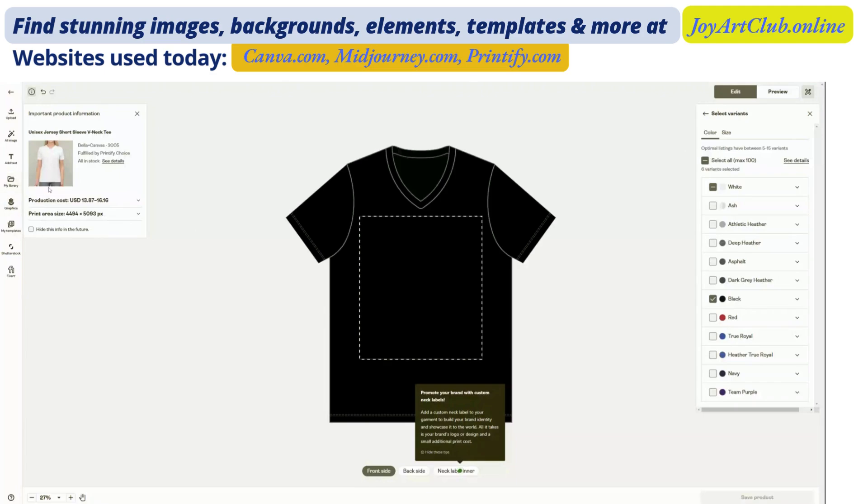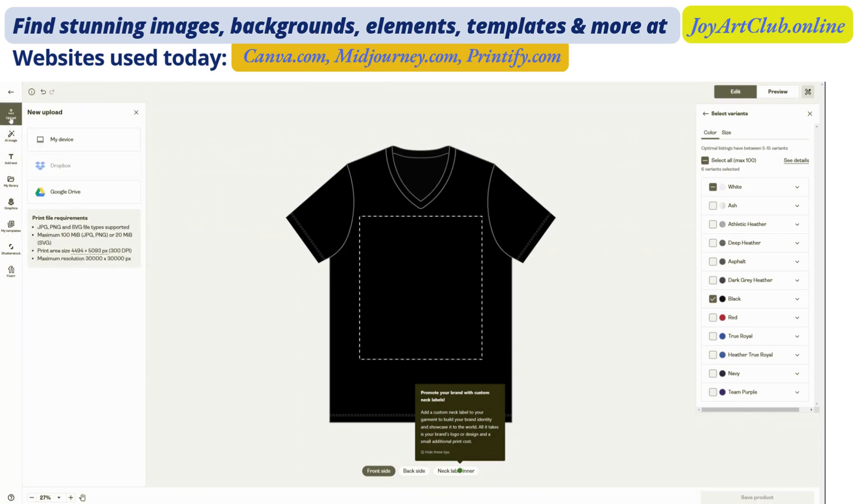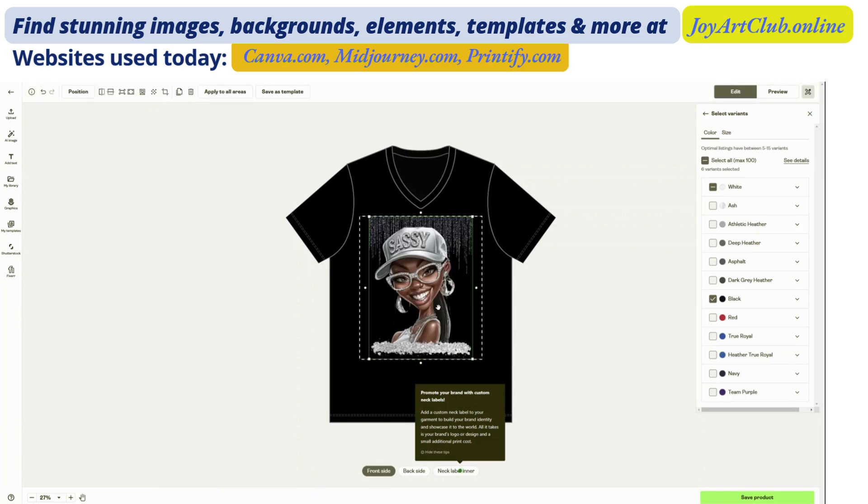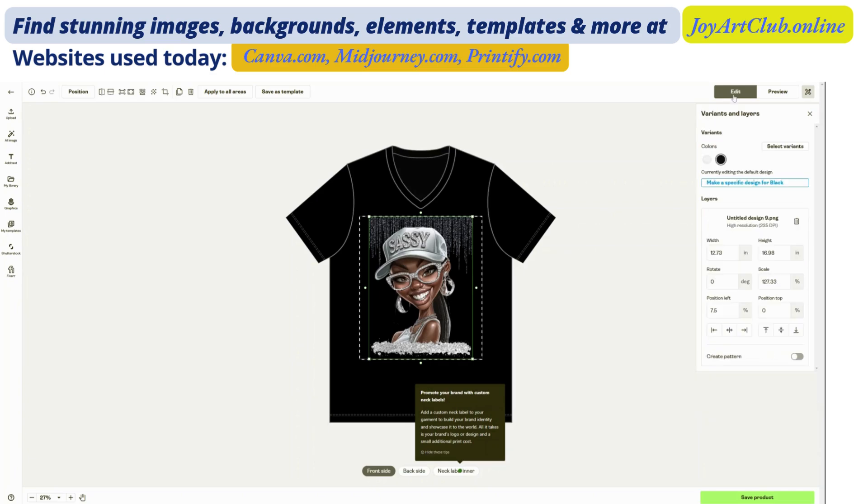We are over on Printify.com and I am going to upload our design to this unisex jersey short sleeve v-neck tee. I chose a variant color of black. Let's upload the image now and see what Printify says about our design. It is adding the file to the library — it's loading. Oh, it looks great. Let me go to Edit. It says that the resolution is 235, so we have to change that a little bit.